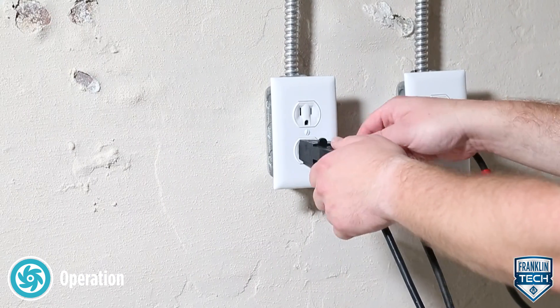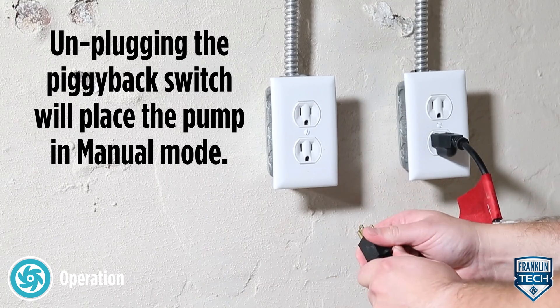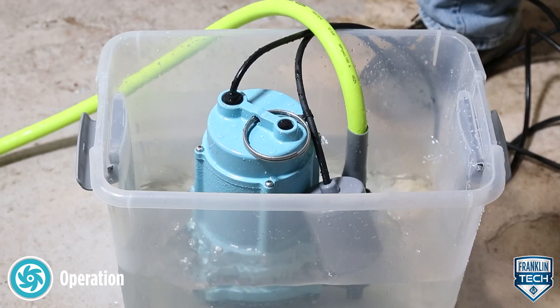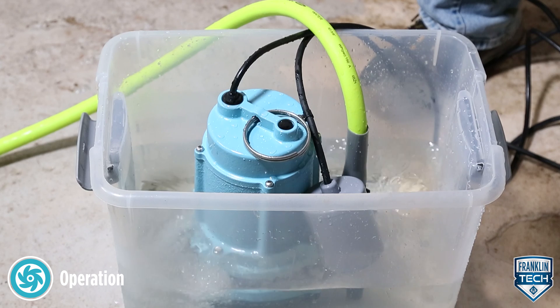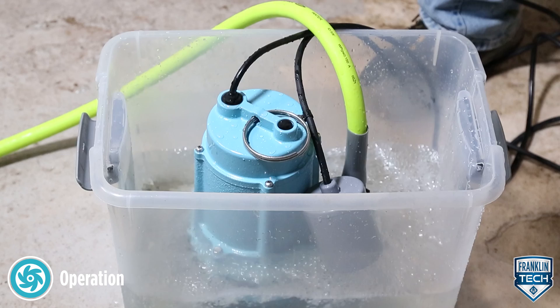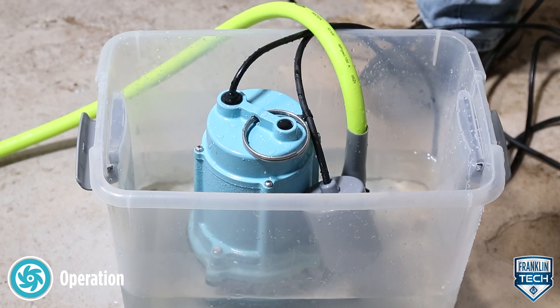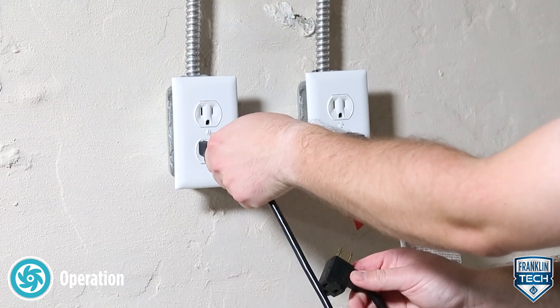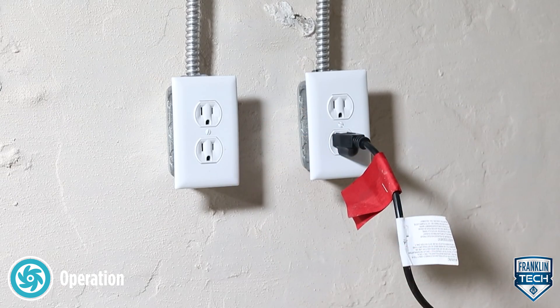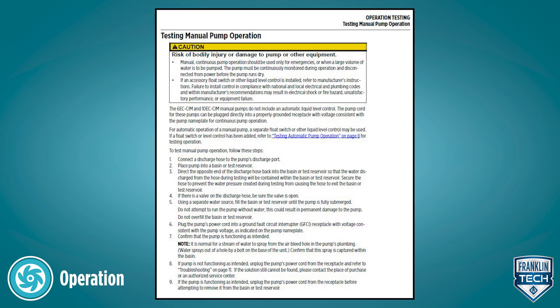Plug the power cord into a grounded receptacle with voltage consistent with the pump voltage. Confirm that the pump is functioning as intended. Do not attempt to run the pump without water — this could result in permanent damage to the pump. If the pump is not functioning as intended, unplug the pump's power cord from the receptacle and refer to the troubleshooting section of the owner's manual.